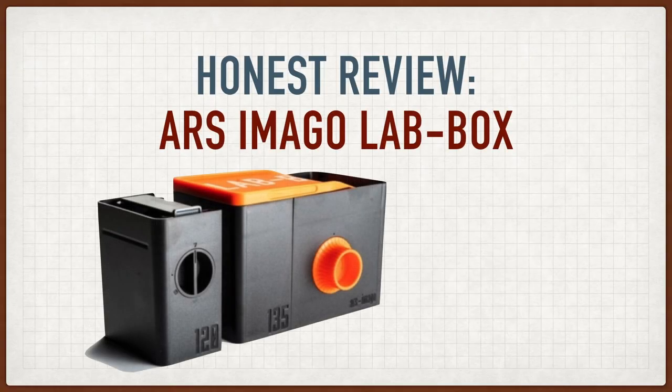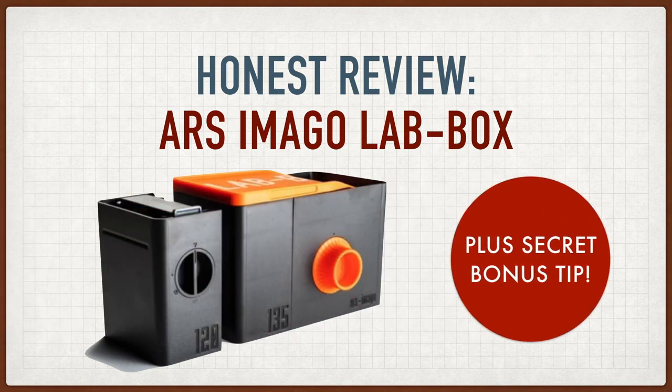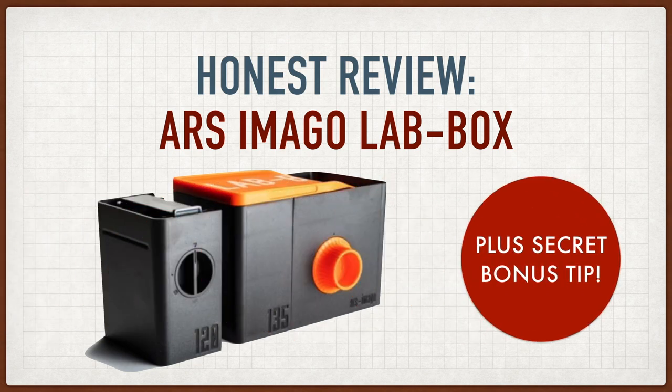By now you may have seen quite a few reviews of the Ars Imigo lab box, a daylight loadable developing tank for film, but mine's going to be a little different. A lot of the reviews I've seen were by people who got free demo units, and in one case the reviewer didn't even read the instructions. I researched this, I bought one with my own money, and here's what I thought, including a free bonus tip.